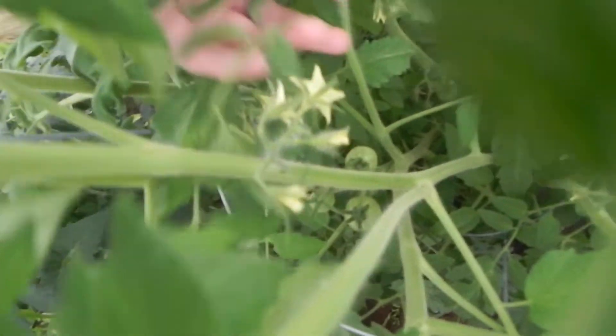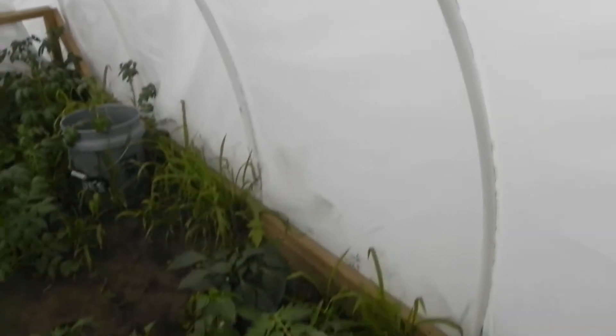There's tomatoes in here - see them all the way down there, and there's some right here. See the things getting in the way. Oh, it's raining again - in my greenhouse it's raining. There's the tomato.